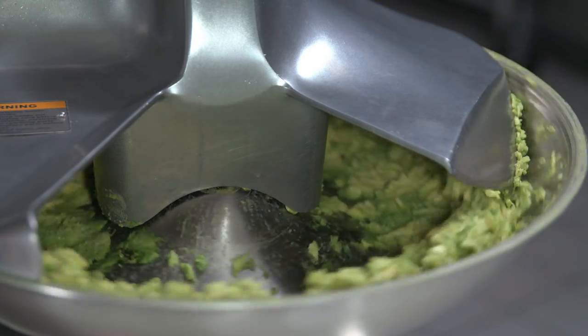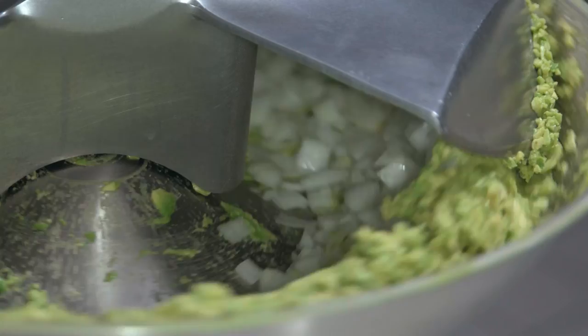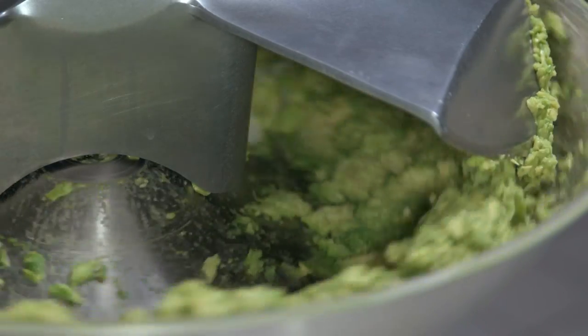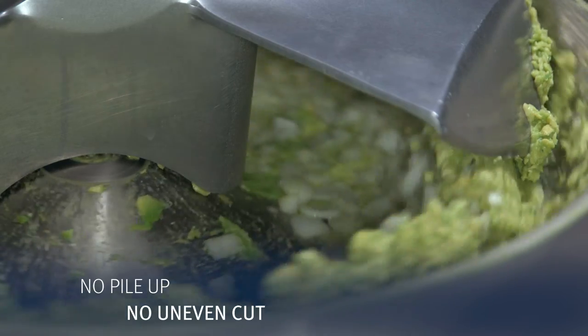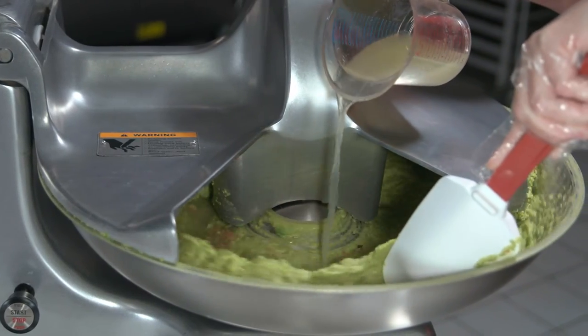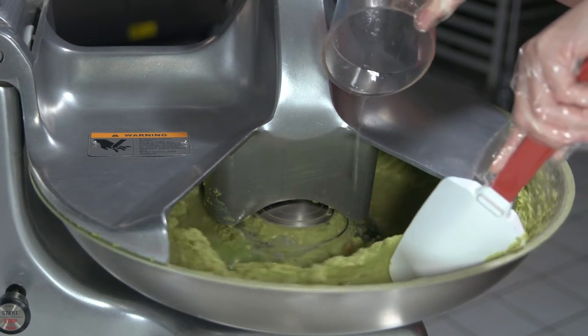Gradually add ingredients directly into the bowl as it rotates. The bowl cover is designed to turn and mix products as the bowl rotates so that the ingredients don't pile up and create an uneven cut and mix. If additional mixing is desired, use a spatula to turn the ingredients as they rotate past the bowl opening.